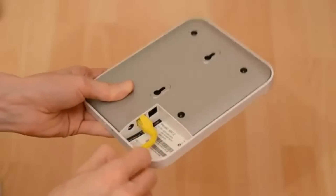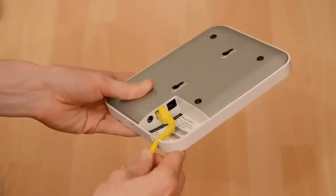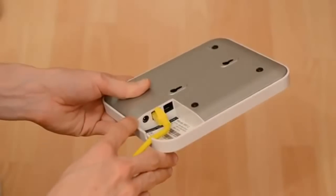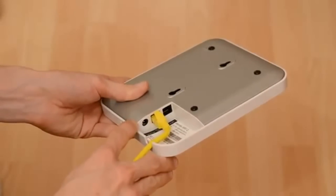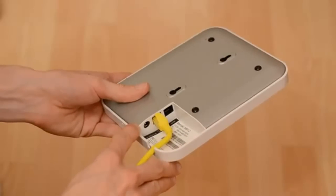And just tuck the cable into the cable retaining groove like that. Now if you want to use this access point without POE you can use a separate power supply and just plug it in here. Particularly useful if you're using this access point in a mesh scenario where you have no wired connectivity.